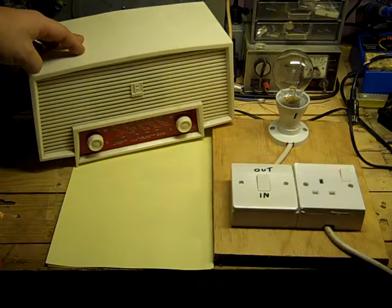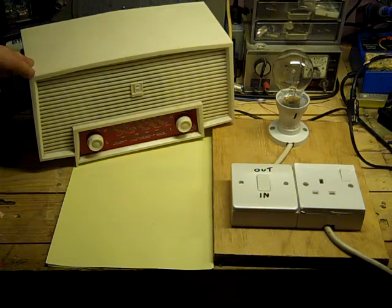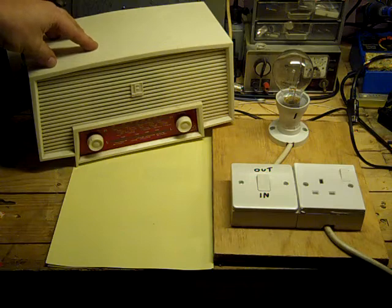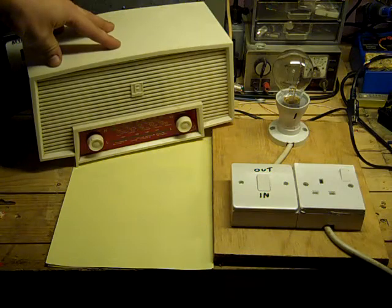You've got to be careful. These things have got lethal voltages inside them. If you don't know what you're doing you can do yourself some serious injury. I've had a few shocks in my life but nothing particularly nasty — I've actually had more shocks from computer equipment and modern equipment than from stuff like this, because you have to have some respect for them.